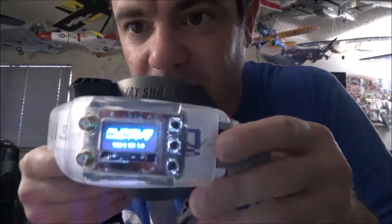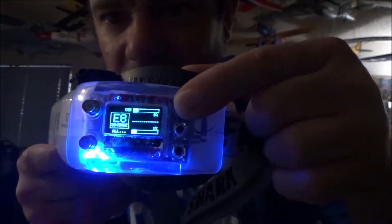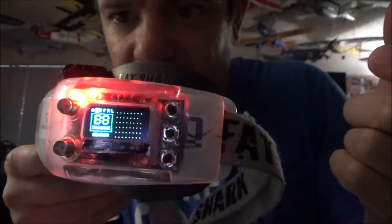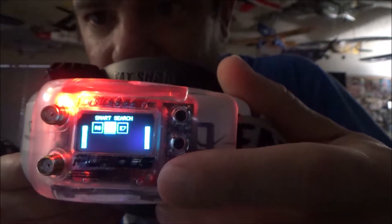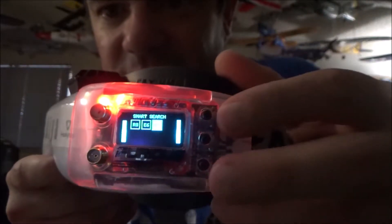The main advantage is it's hassle-free - you just hit scan and it finds the channel or gives you a list of all channels. It's a lot faster, easier, and makes flying more fun. It always starts on race band, but holding the top button initiates a scan immediately and lists the channels for you to pick from.